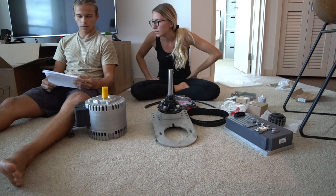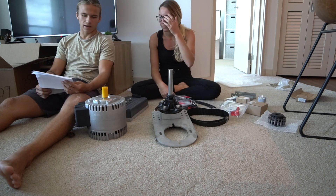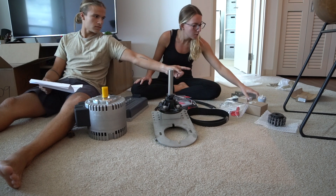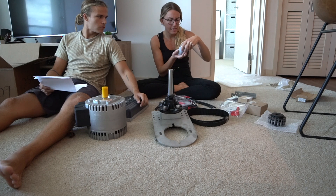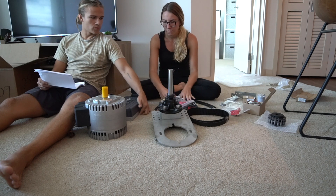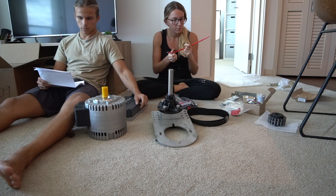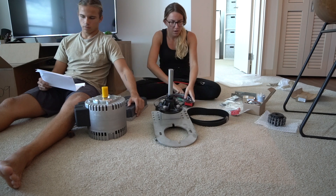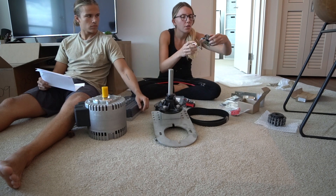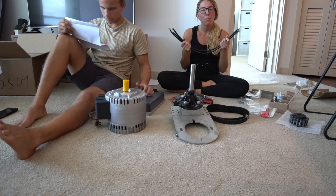Let's read out the parts: the motor, controller, controller taiko contactor, three black motor cables, one red contactor cable, wiring harness with key switch, throttle, and cable boots. We have all the parts.